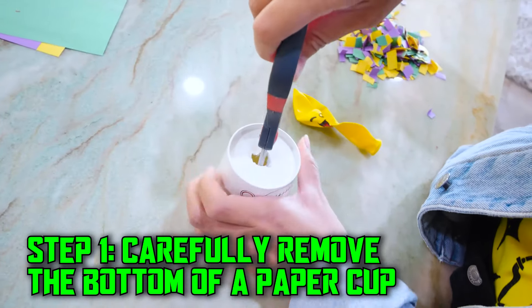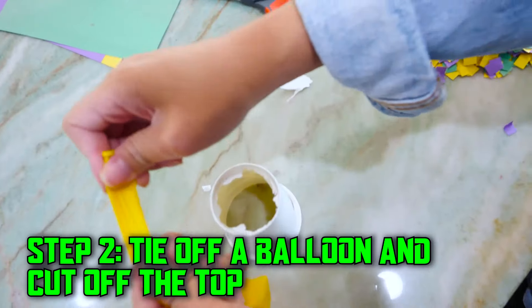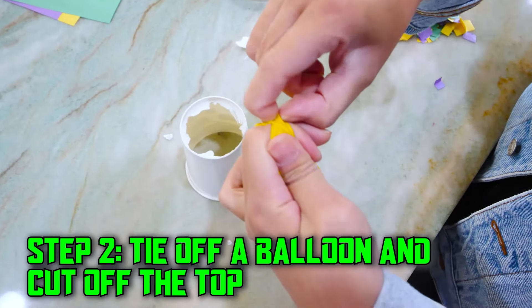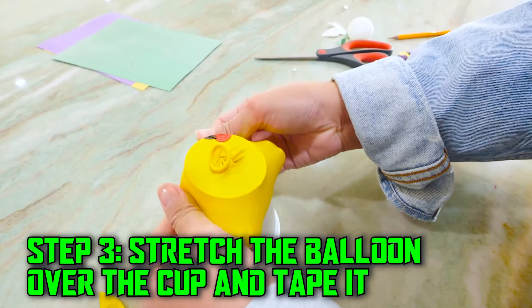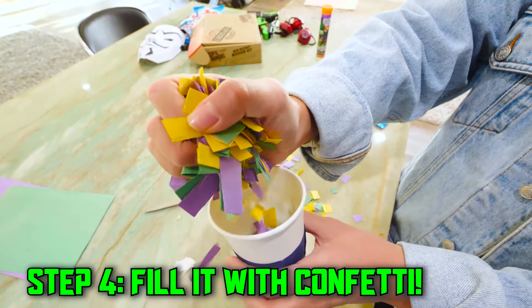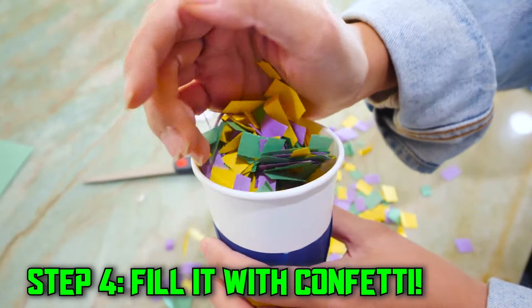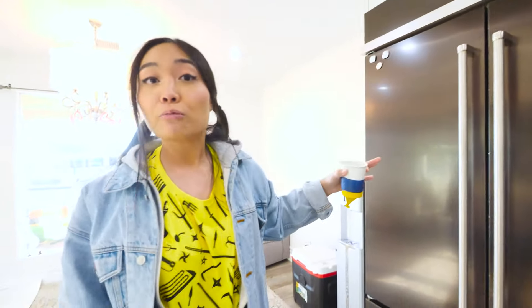Step one, carefully remove the bottom of the paper cup. Step two, tie off a balloon and cut off the top. Step three, stretch the balloon over the cup and tape it. Step four, fill it with confetti. All you do is pull this balloon, and once you let go, the cannon shoots out everywhere.